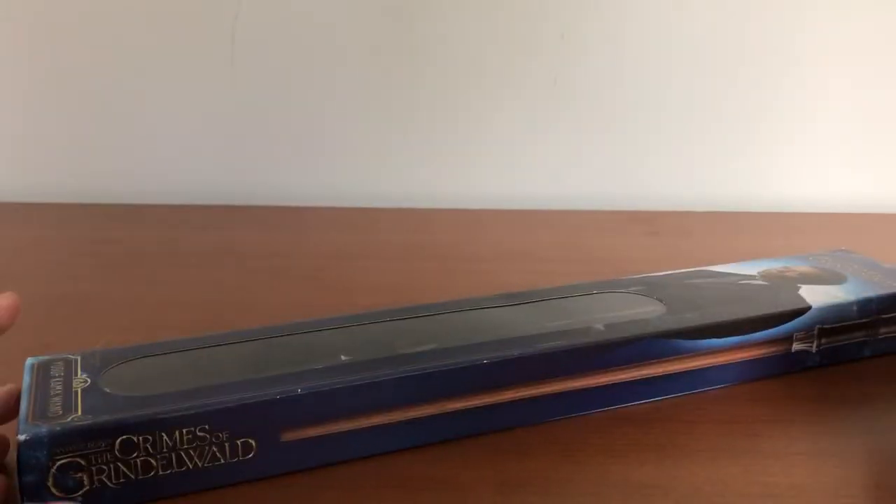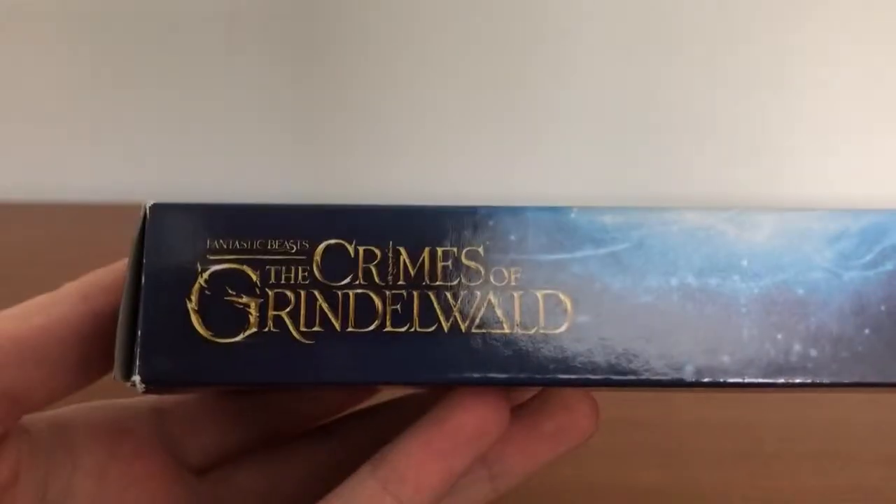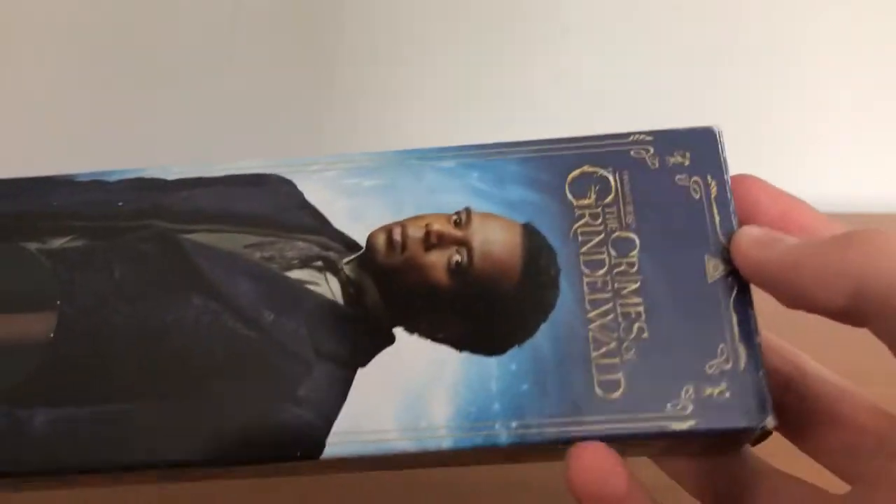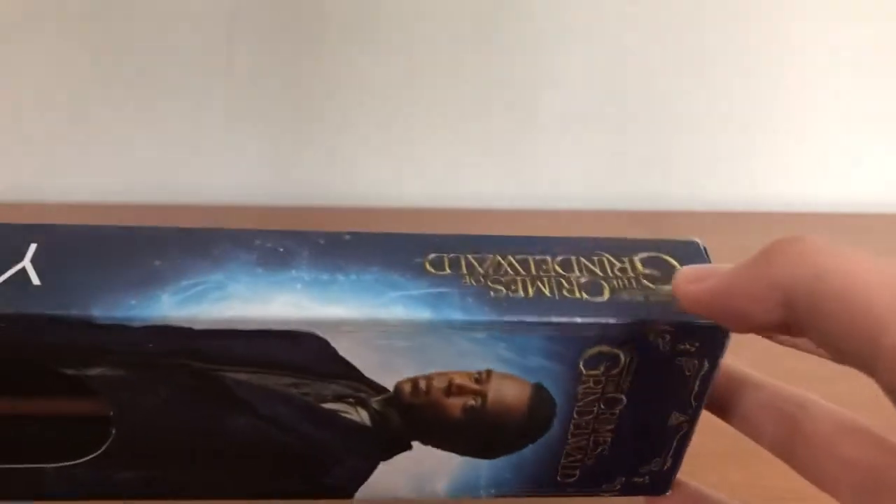Hello everyone, and today we'll be taking a look at Yusuf Kama's wand by the Noble Collection. He's the guy from Crimes of Grindelwald who was after Credence. He was French, I'm pretty sure — the guy who had the thing in his right eye.